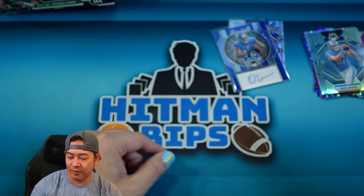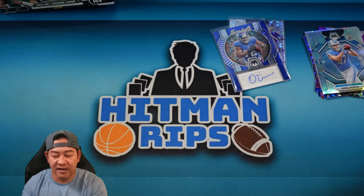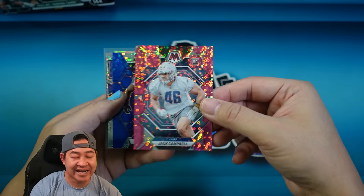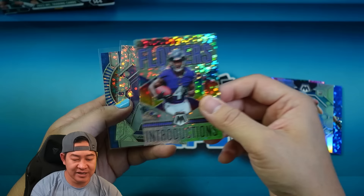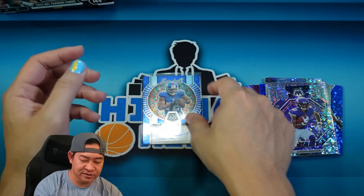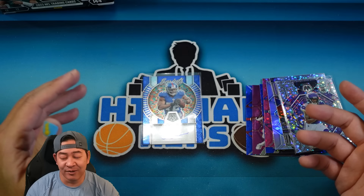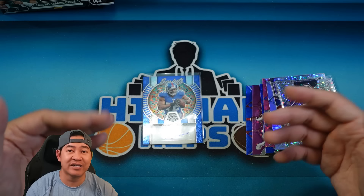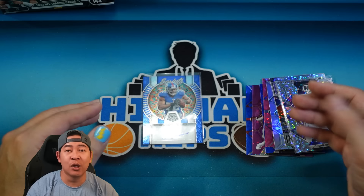That is our auto — nice little team color match, but not a rookie. Herman Moore to end it. Our box didn't do too well — we had a couple nice hits but obviously nothing going to pay for the box. Here's the recap: Jake Moody blue, DeAndre Hopkins purple, Terrell Suggs blue, Jack Campbell rookie pink to 20, Roquan Smith blue — five colored parallels. Sam LaPorta silver, Zay Flowers Introductions, Jordan Addison No Huddle silver, and Osi Umenyiora on the blue auto scripts auto. A little below average as far as value. I think both No Huddle and Hobby are a good buy — Hobby at $400 you get that extra auto.